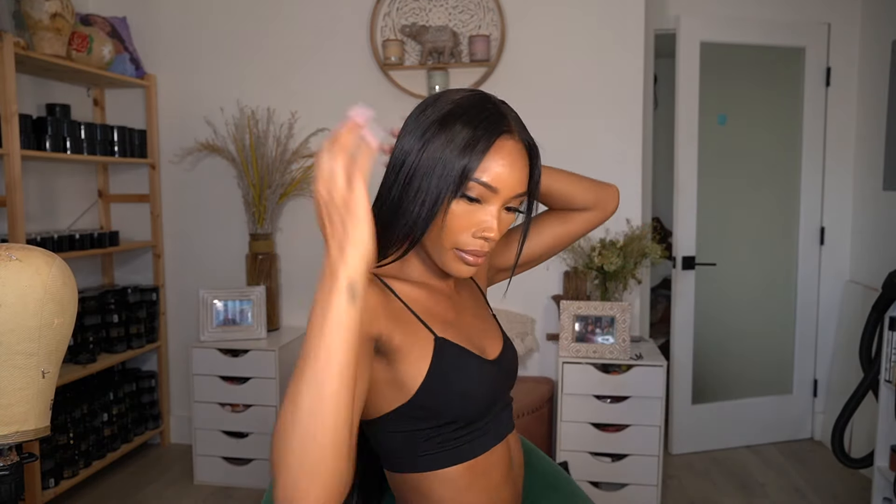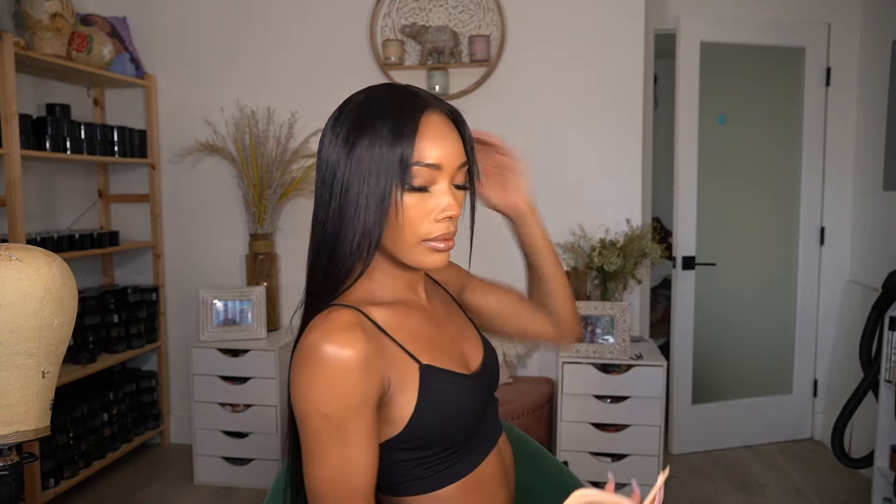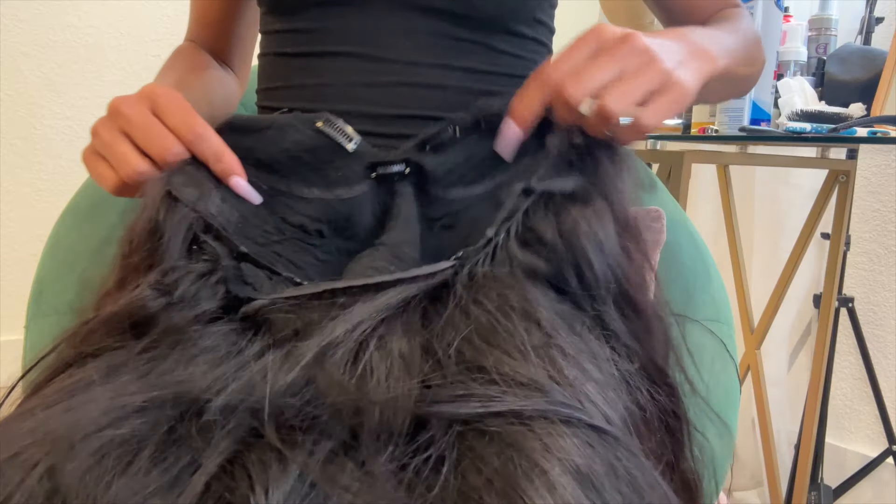Once I got my hair straight, it looked so good from the front, but as soon as you turned to the side it was definitely giving helmet. I couldn't really do much because I had to be somewhere, so I straightened it a bit more and got it as flat as I could. It was dark where we were going, so no side profiles for me.